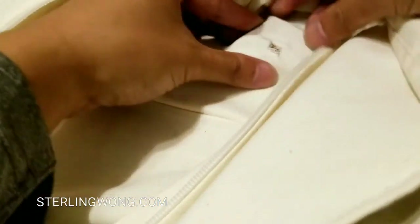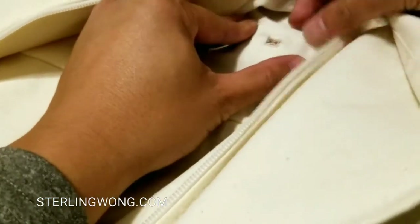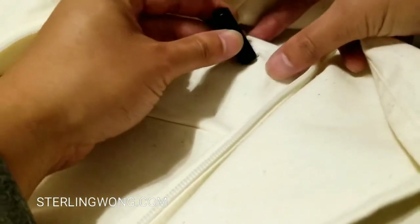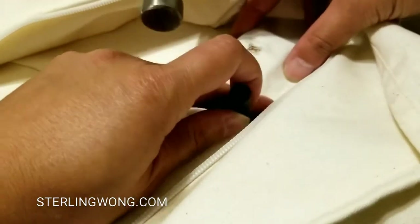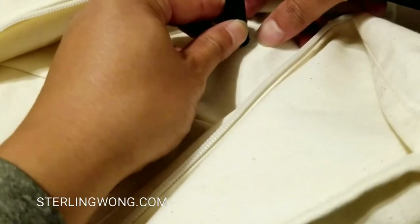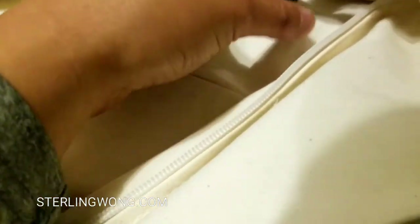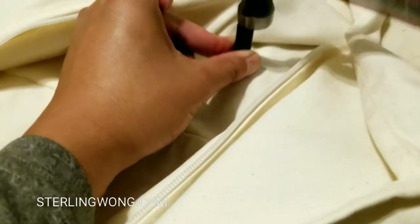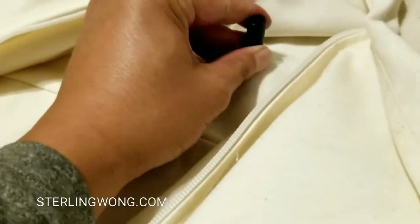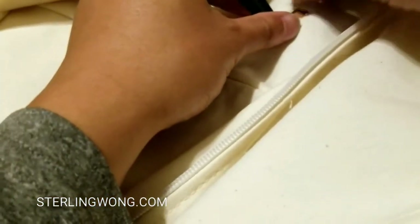I'll go ahead and find one of the old holes that I have in this canvas wardrobe that broke. The original hole was smaller than 3/8, so we'll use a 3/8 grommet. If you're replacing or repairing, use one size bigger so you can actually hold onto the fabric. I'm gonna use the 3/8 punch, put the piece of hardwood underneath it, and hammer it to punch a nice clean opening for the new grommet using the existing hole.